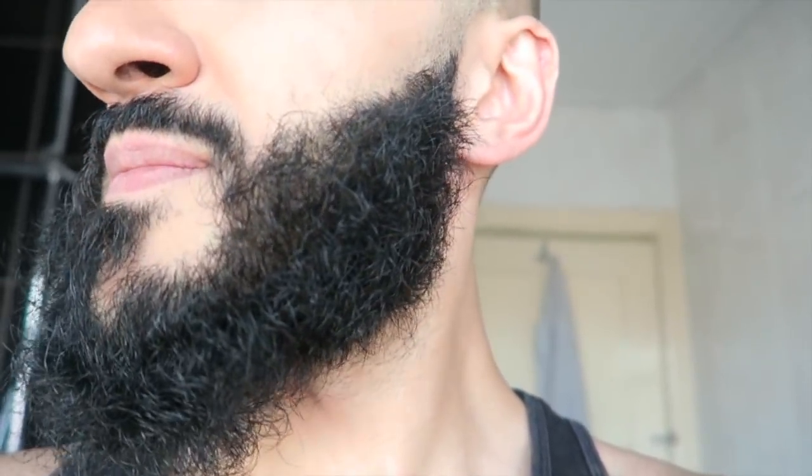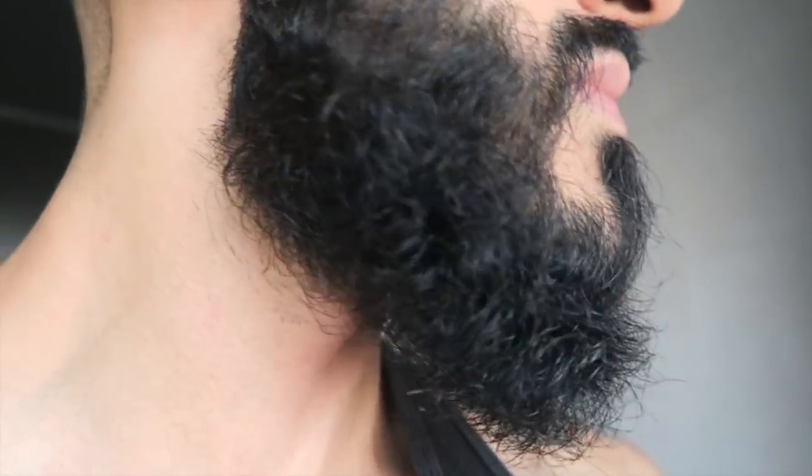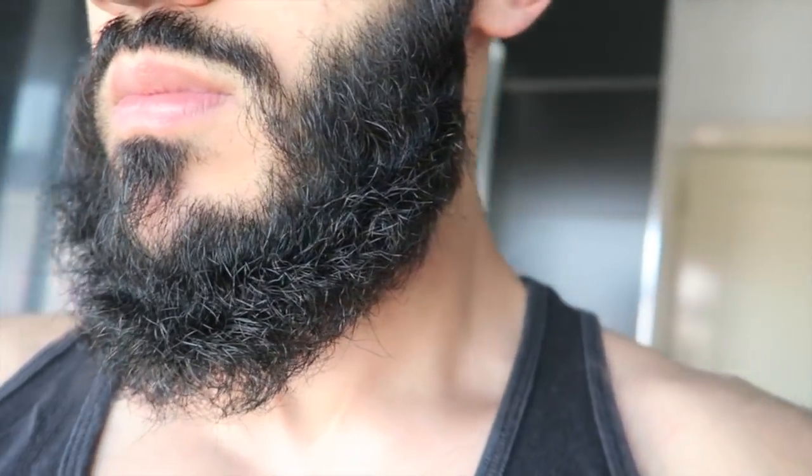What's going on people? So in this video I'm going to be showing you how to maintain a full length beard. Now, as you can see with mine, although I don't have the longest beard in the world, it definitely still needs a bit of maintenance here and there. So today I'm going to be showing you my routine for trimming and washing my beard, and also the different types of oils I like to use and how I keep mine looking sharp.